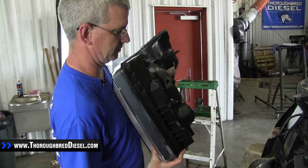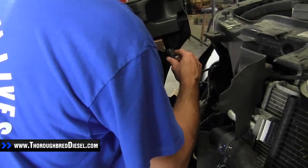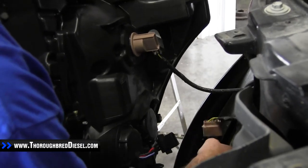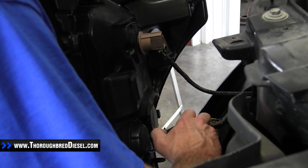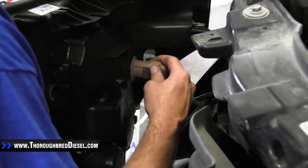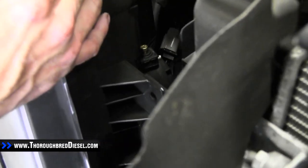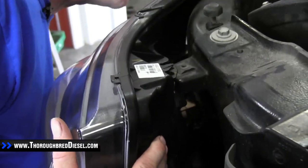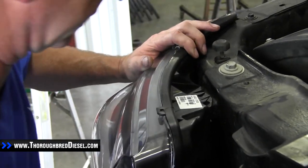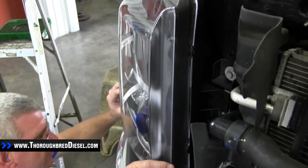This removes the entire headlight assembly from the Super Duty. Now we're installing our new lights. First thing is to hook all the wiring back up — push each connector until it clicks. Setting the light back in, there's a guide pin at the bottom and a guide pin at the top — get those lined up and push until they pop in.